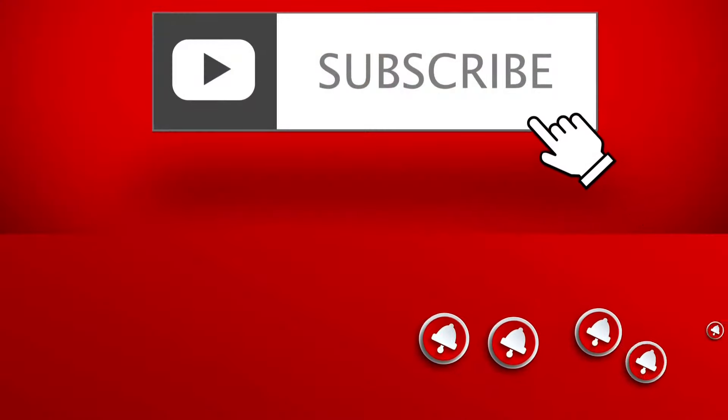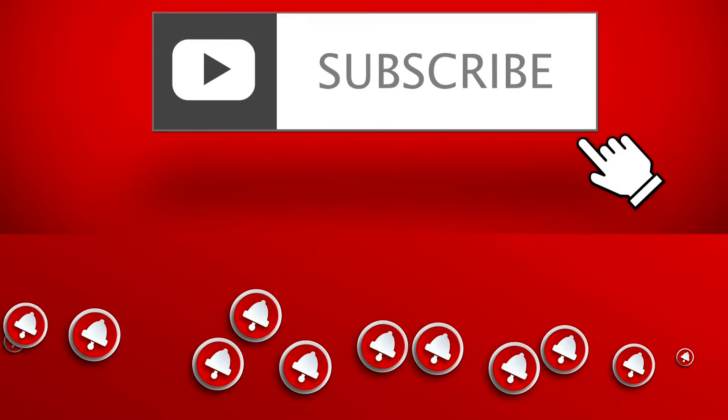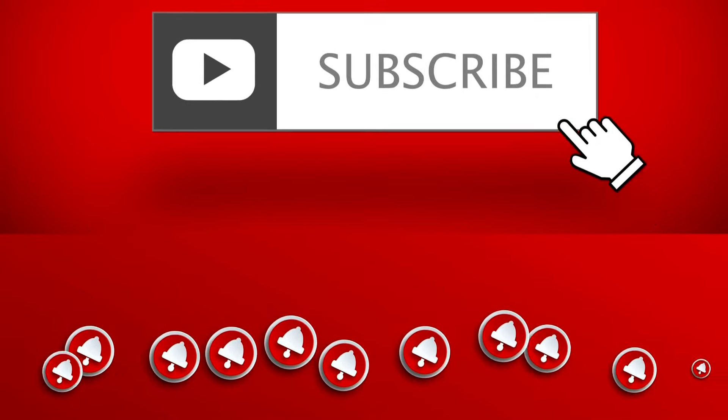Particularly for keeping our minds clear, happy and at peace. So let's not wait any longer and get started. But before we start, please hit the subscribe button and the like button below.